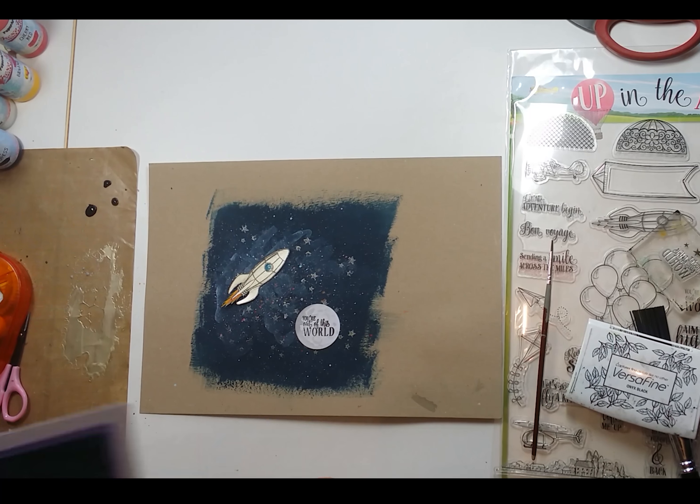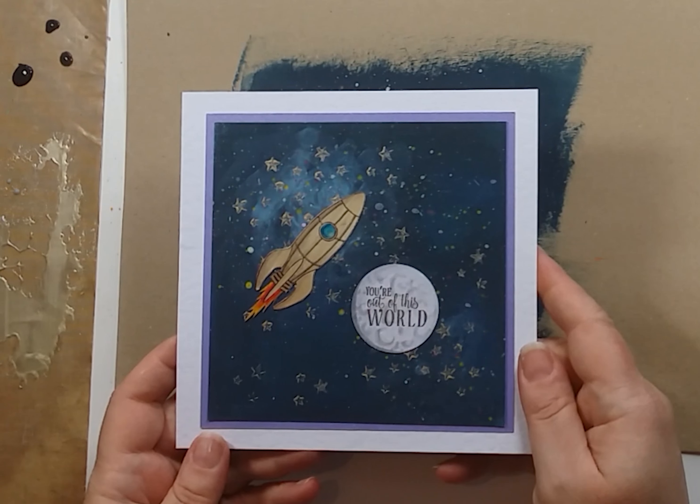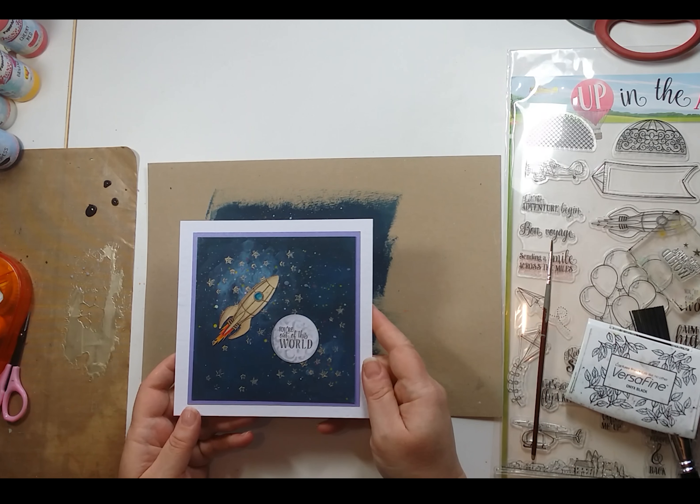Obviously afterwards I will cut it down and mount it onto a card. Just to show you again, this is our finished one. So thank you very much and hope to see you again. Bye.